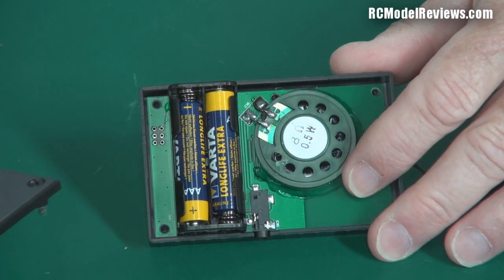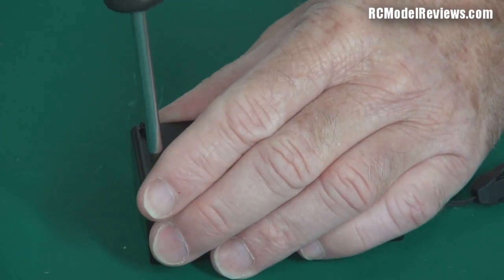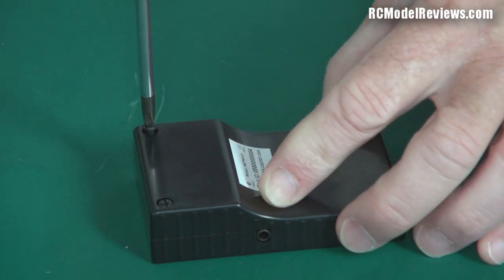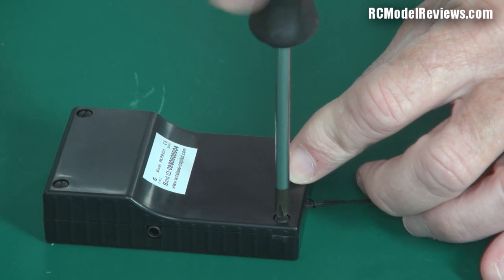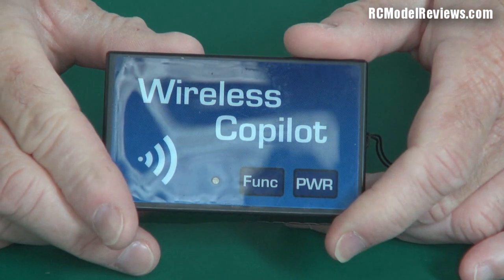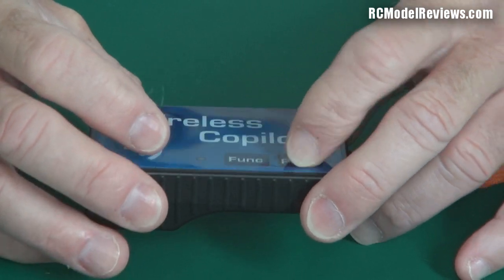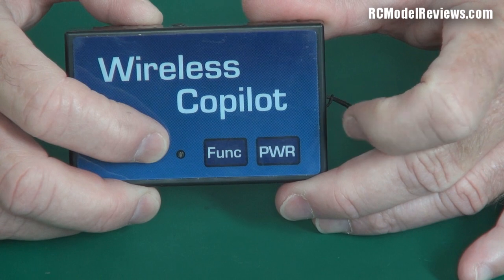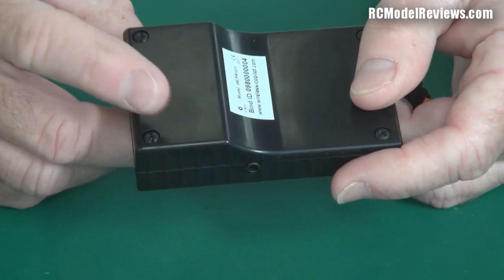They say the batteries last about 100 hours in normal use, so once a year should be fine. The complaints I might have had about using dry cells are pretty minimal when you consider it's going to cost you the price of two AAA alkaline batteries once a year — it's a no-brainer. The box has a button for power, and when it's on there's a little LED that flickers occasionally. If you leave it on too long, it'll turn itself off and tell you, so you won't be wasting those batteries.